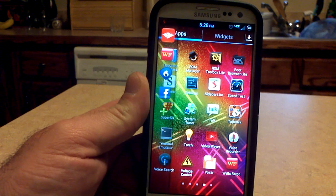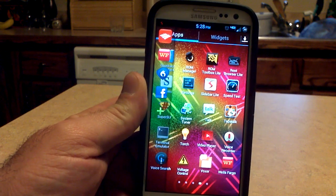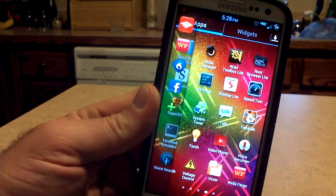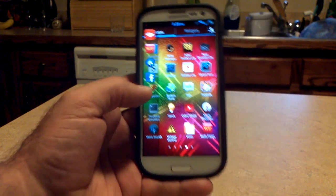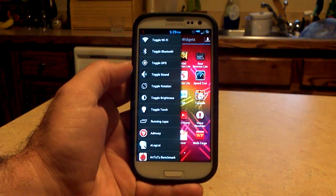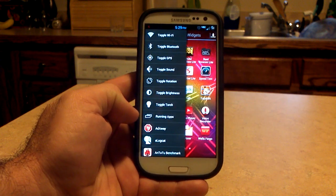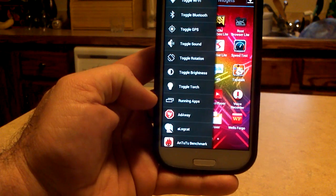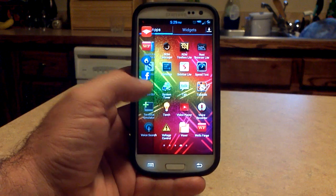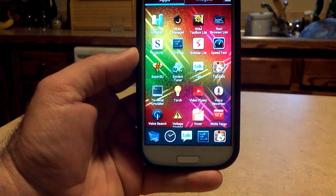It's just a clear sidebar here. You can add up to 8 on the free version, and then it's unlimited with more options on the $1.99 version. If you want to add a new application to the sidebar, you see the plus sign right there — click on it and you have these options: Toggle Wi-Fi, Bluetooth, GPS, sound, rotation, brightness, torch, and a new one — running apps. This is brand new to update 2.7. If you click running apps, we'll put it right there, and you can see these on the bottom. Those are the running apps right now, which is pretty cool.